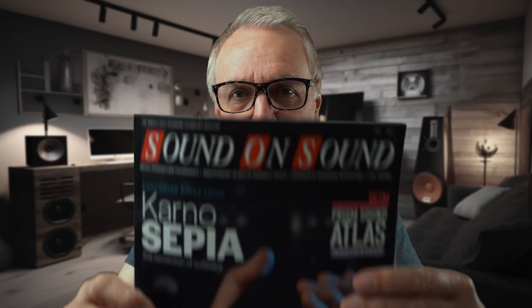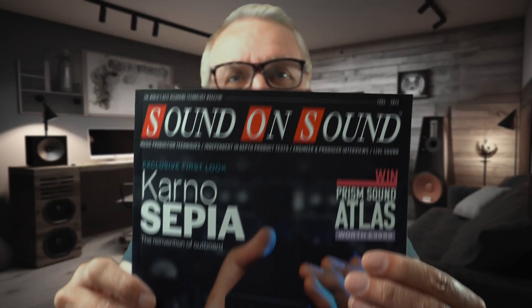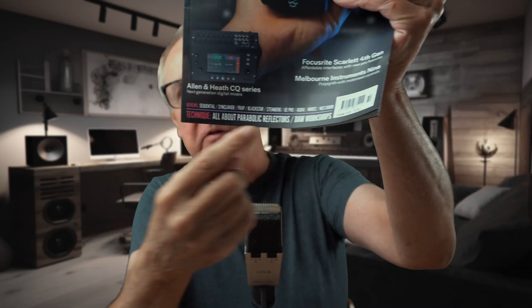The new Sound on Sound magazine has just appeared through my letterbox. What's going to be interesting in it today? What I'm interested in is the technique section at the bottom, and it says all about parabolic reflectors — parabolic reflector microphones. On page 64, this is what we find: everything you could possibly want to know, written by expert Mark Ferguson.